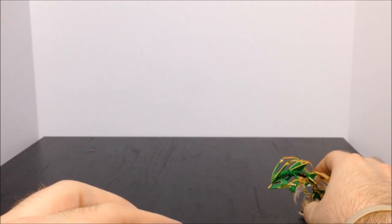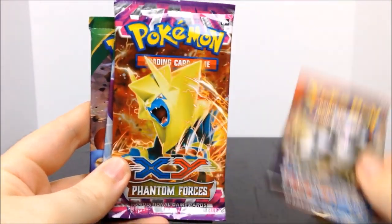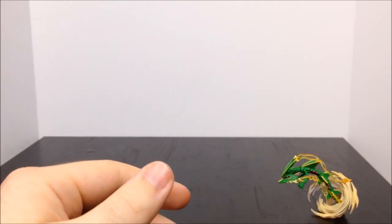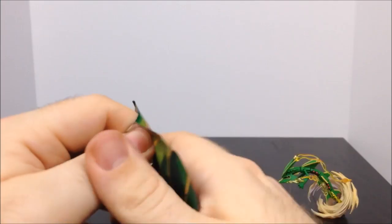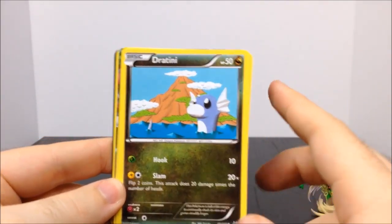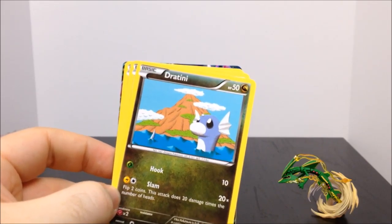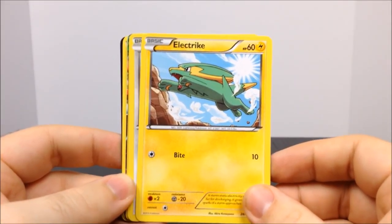Now getting into a card pack — these sets only have four packs, so a little less to go through. We have XY Primal Clash, XY Phantom Forces, XY Roaring Skies, and another Roaring Skies. Starting with Roaring Skies: we have a Deoxys, which I remember from the Rayquaza era and the movie where Deoxys was the main villain. Then a Wingull, a Dratini — my favorite outside of Bulbasaur's evolution line — and an electric type, a Swablu.